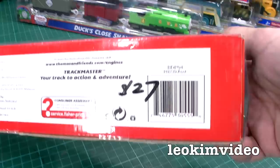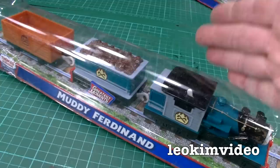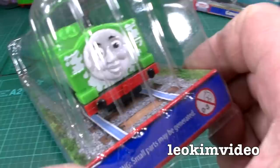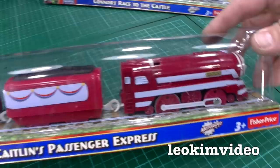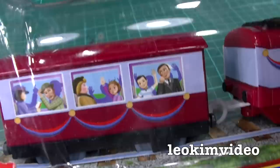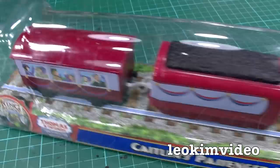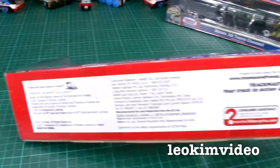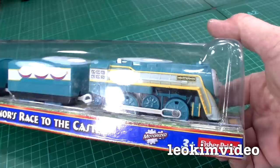Onto these sets here — a muddy Ferdinand. Look at the detailing in that, it looks spectacular. I paid $27 for that. I'd much prefer to pay a little bit more money and get something like that. Duck's Close Shave — I dare say it's associated with some episode. Nice bit of rolling stock there. Caitlin's Passenger Express — looks very nice. Curiously there is detailing like you'd see on Trackmaster 2. A lot of people said they didn't do stickers in classic Trackmaster — well they did, so that puts that to rest.